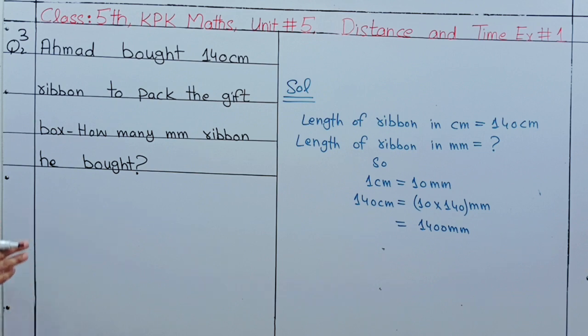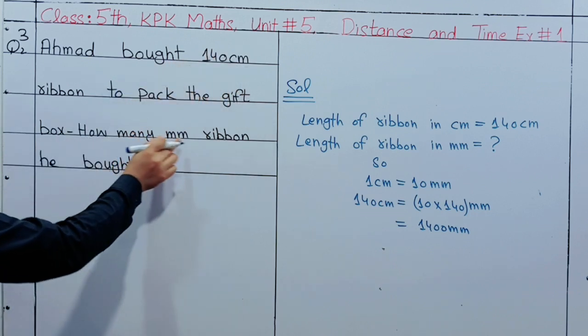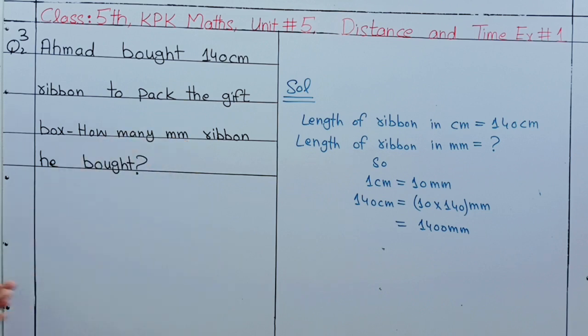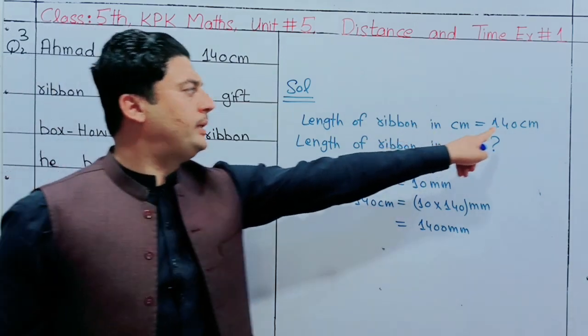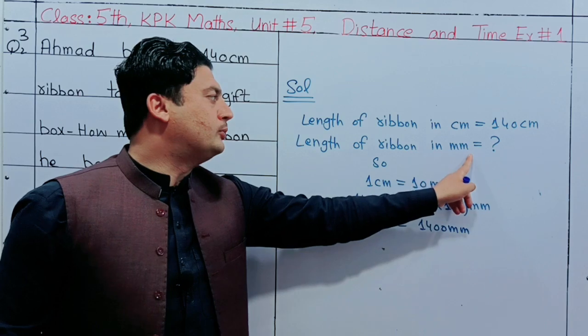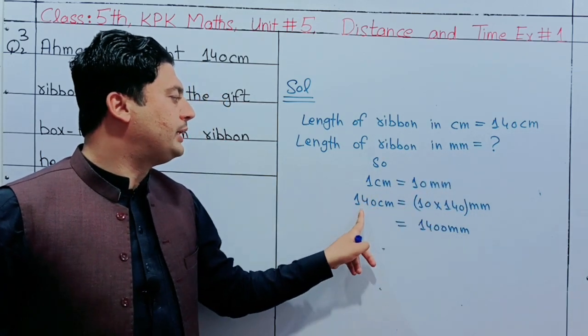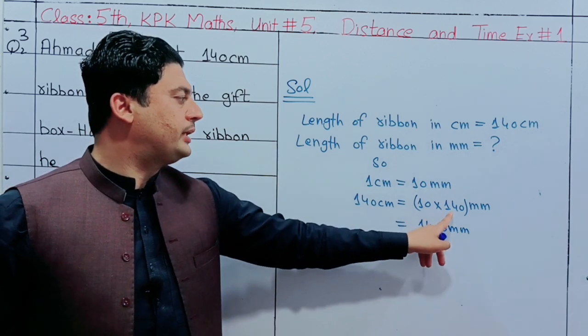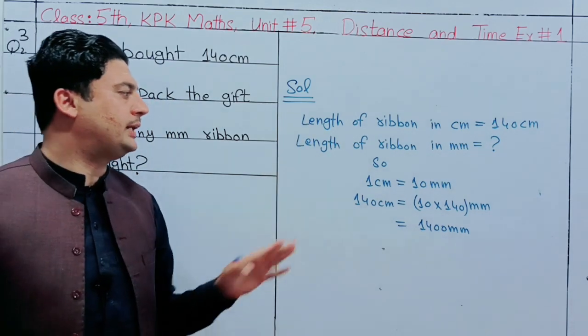We have a different color of ribbon. The ribbon is the decoration. We have a small size of ribbon — the size of the ribbon is the length of the ribbon, which is 140cm. This is simple and easy.